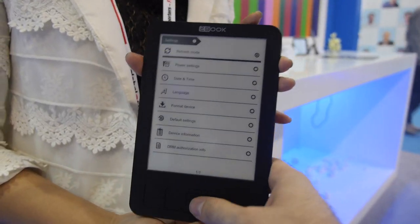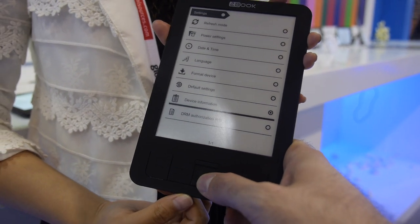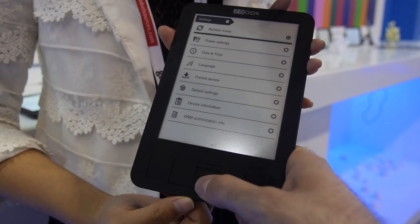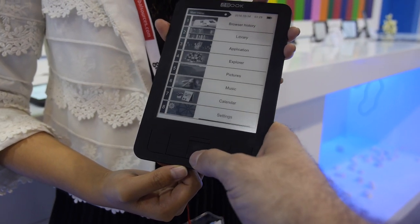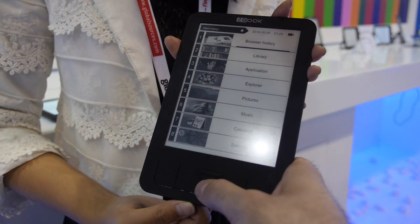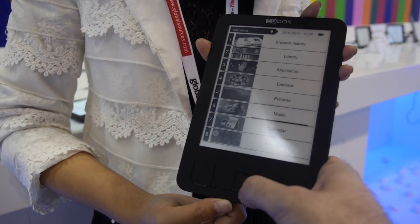Let's explore the menu a little bit. You can navigate down here, go back, and access the main menu. From there you can go to the library and read books. This device features an E-Ink Triton display at six inches.